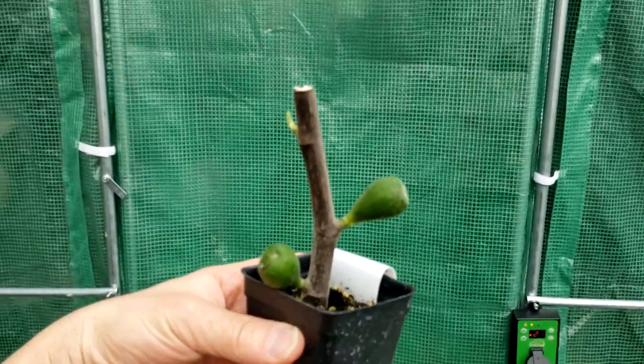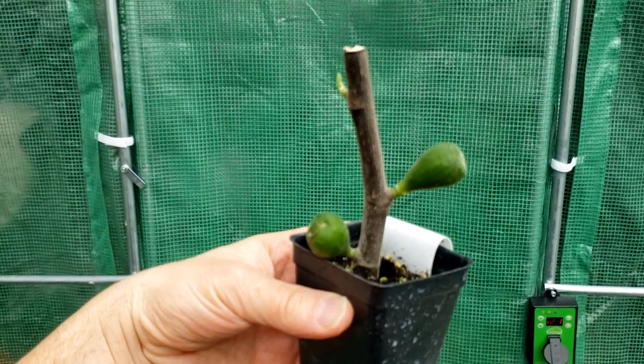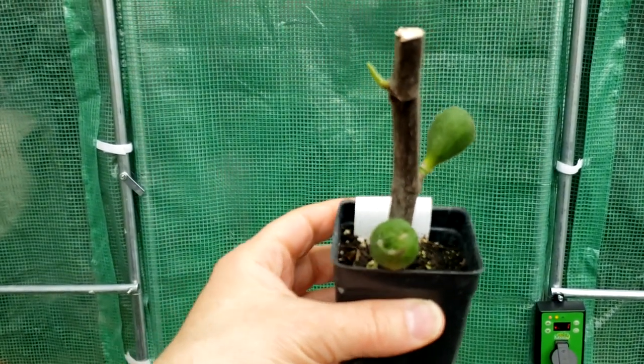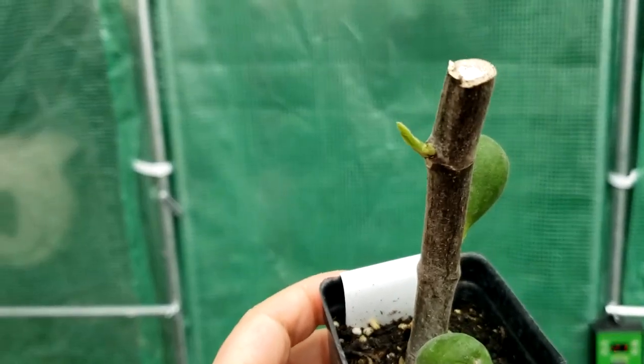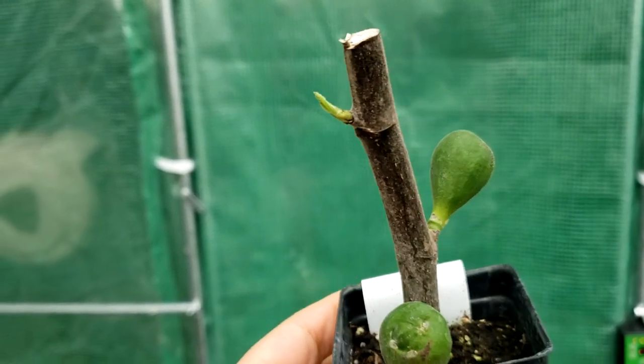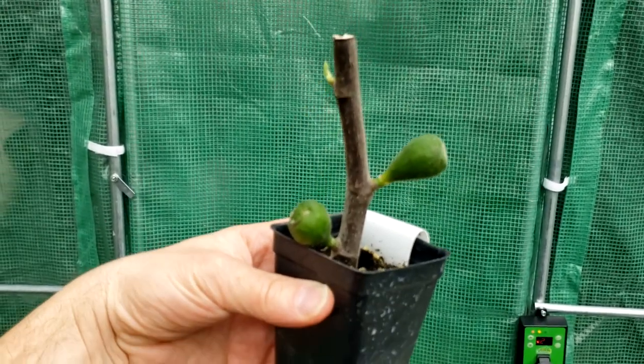These are actually breba. I know that because of a number of reasons. One is where they are growing — there's no leaf. In fact, in this case, there are no leaves at all on this tree. They are growing on old wood, or last year's wood.